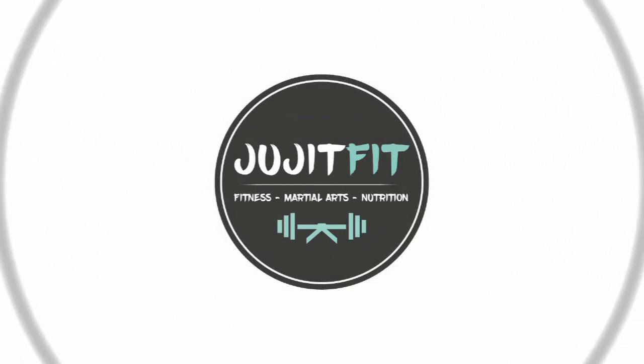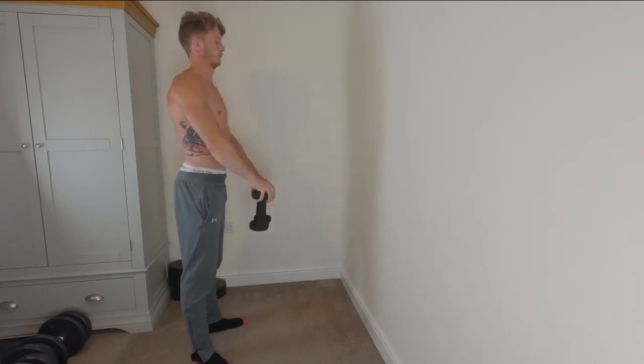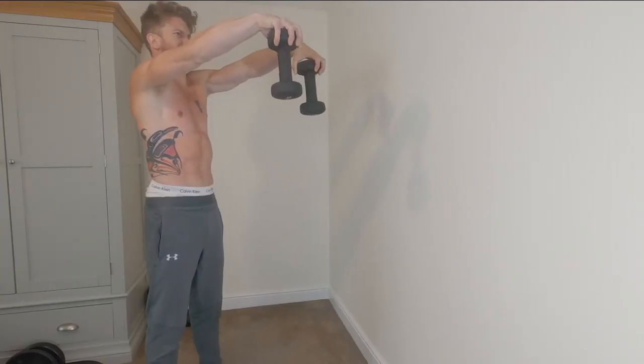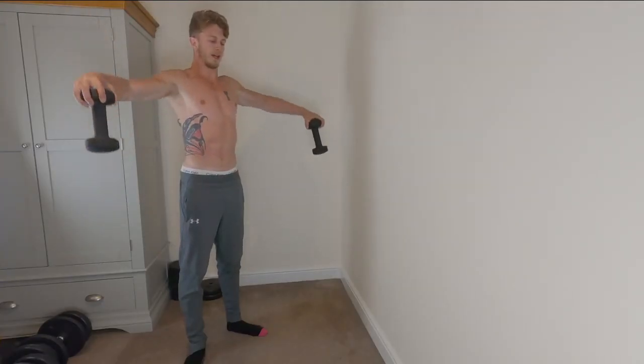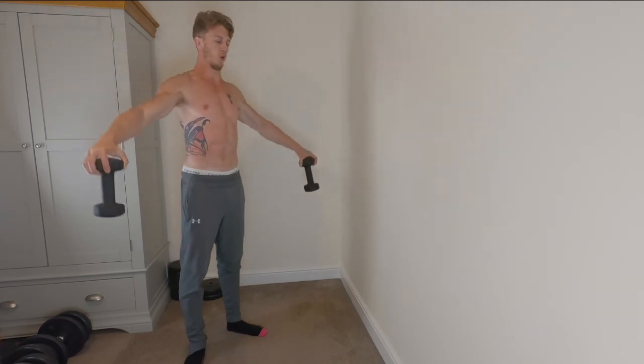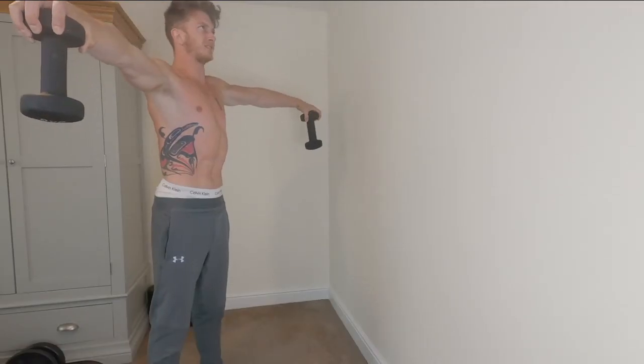Now we're going to move on and look at some shoulder-based exercises which are also going to work our grip strength — lat raises and front raises. Just like I showed with the shrugs and calf raises, we are going to grip some smaller dumbbells. We can really hold and resist as we do so — we don't even need to do too much dynamic movement; we can do an isometric contraction and that's really going to work that grip strength, holding it out against gravity and using those shoulders.